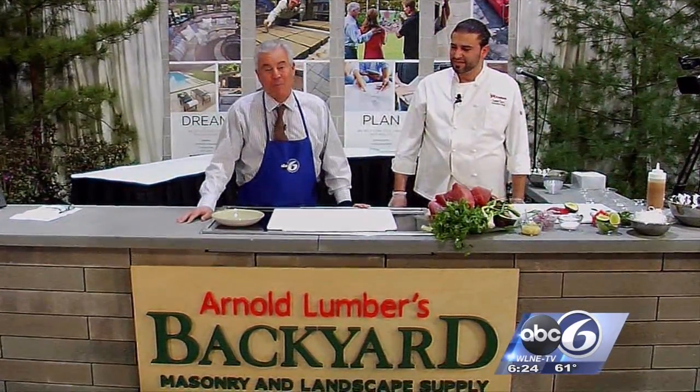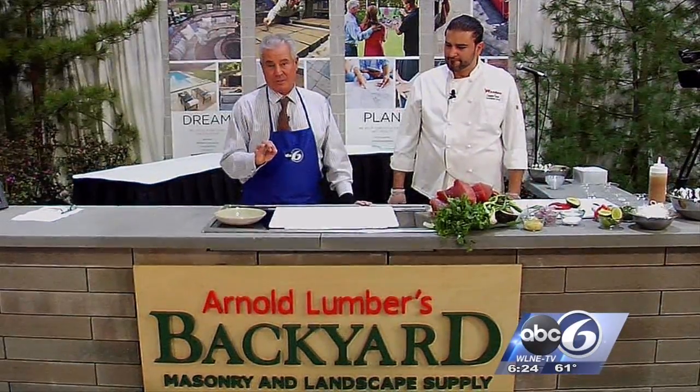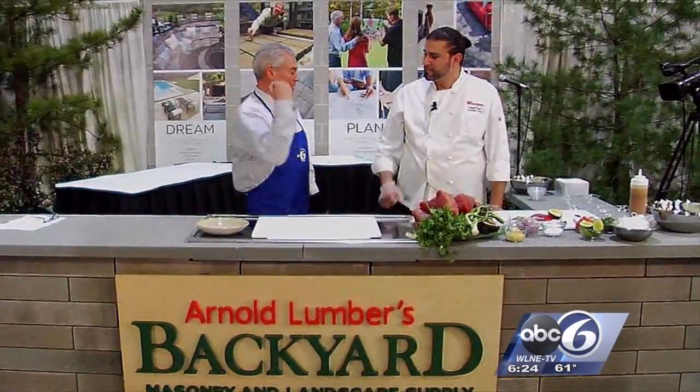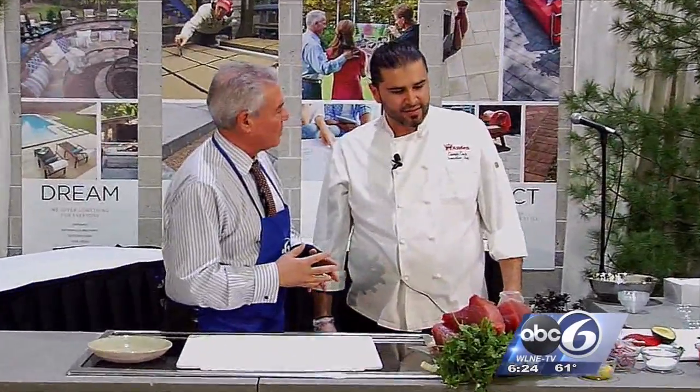Hey, we're cooking at the home show, and it's my pleasure to be with one of the hottest restaurants in Providence. It's called Los Andes, and the head chef, Cessin, is here. It's good to see you, my man. Tell me what you are going to make for us. This looks amazing.